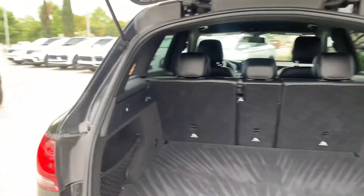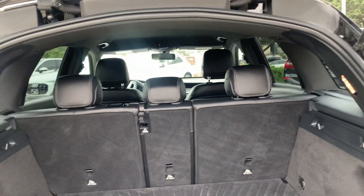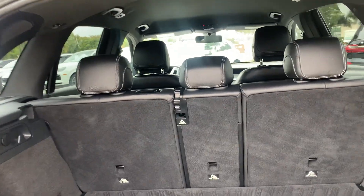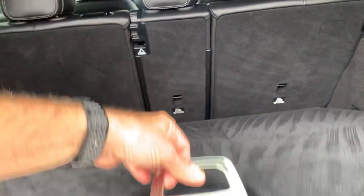You can see you have plenty of carrying space with the seats up. The seats lay down flat as well, so if you want to use this to go get some mulch at Home Depot or something like that. It has a small spare carried underneath.